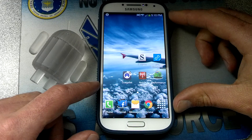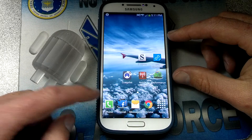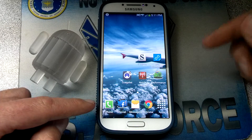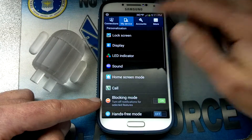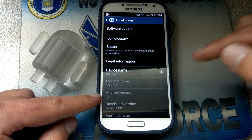Welcome everybody. Today I'm going to show you two ways to protect your root from the new KitKat update on your Verizon Samsung Galaxy S4. The KitKat update will be 4.4.2. I currently have on my device 4.3. Now we're going to protect root.